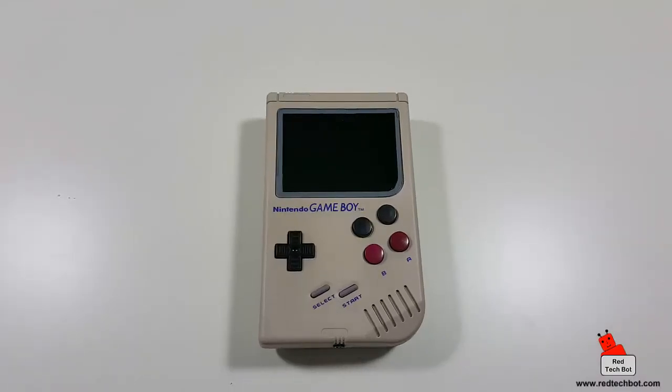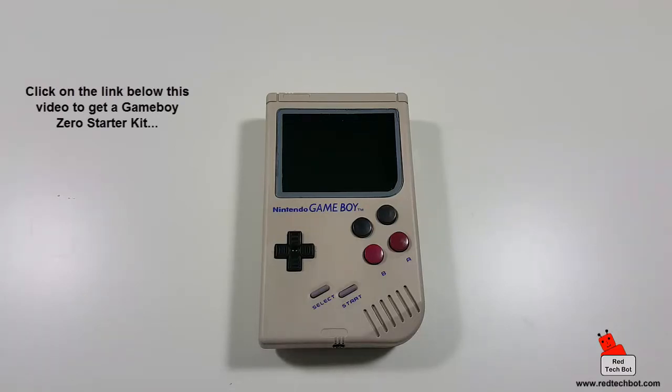For those asking what this thing really is — thanks to technology called Raspberry Pi, it's a miniature PC that fits on one printed circuit board, roughly smaller than a credit card. This technology was invented and developed in the UK, and it's great for kids who want to learn coding and computers.